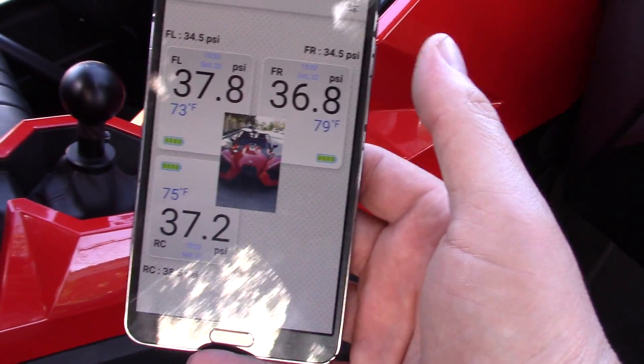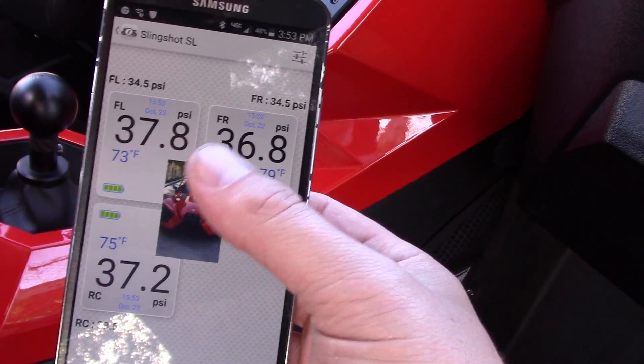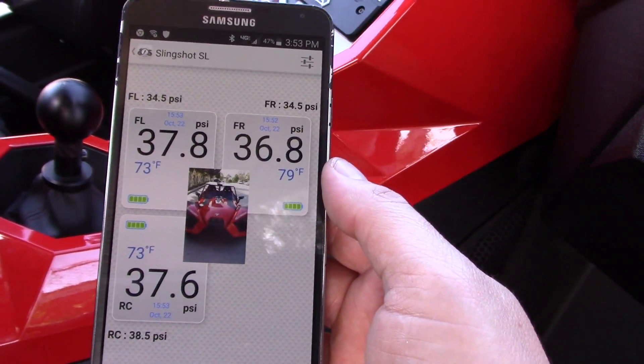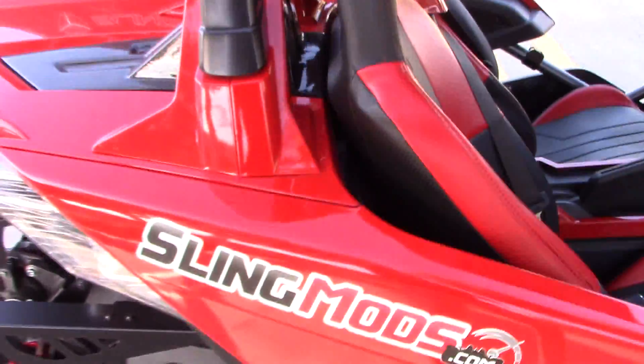If you're running low on tire pressure, add a little more air and you're good to go. If these get below or above your preset settings, it will alert you and these boxes will turn red. Thank you so much for watching — this product is available at slingmods.com.